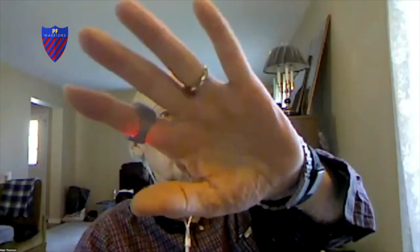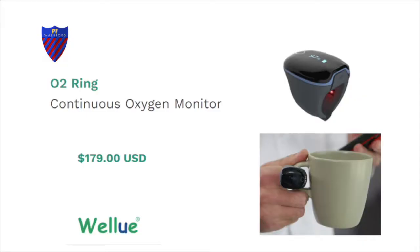Peter Thompson unmutes: mine is the one shown. I haven't used it but I've heard of it — how is it? It's pretty good. I have been surprised at times because it seems to indicate desaturation a little bit quicker than my pulse oximeter would. I would set up a test with that versus your oximeter and see how close they are.